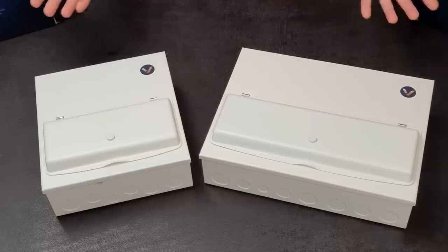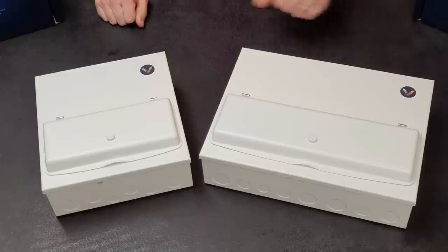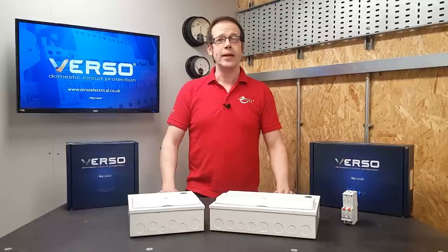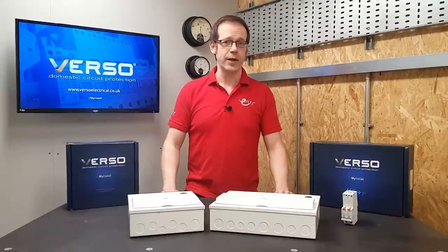Well, they have. Here it is - the Verso consumer unit from Premspec, designed after extensive consultation with electricians and using a similar design philosophy to Apple, in order to make not just a fantastic product but also a great installation experience.